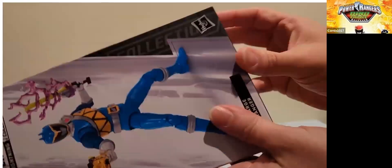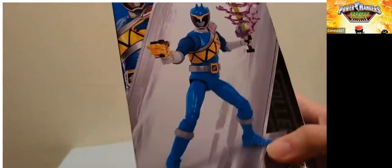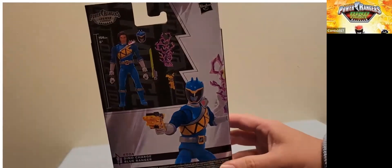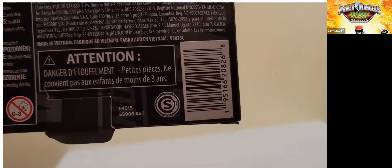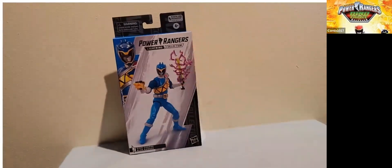I cut the tape off the bottom — I always open Lightning Collection boxes from the bottom. We've got plastic-free packaging, and here's the front artwork, which looks really nice. Here is the side and the back, showing the figure and what we get with it — and the barcode is there too. On the side of the box it just says Dino Charge Blue Ranger, with a little bit more artwork. I do like the way this looks.